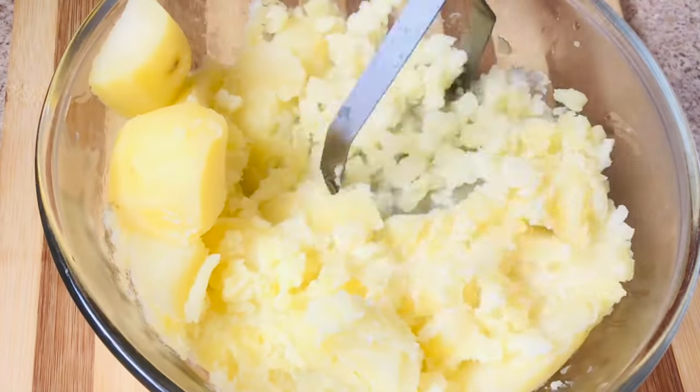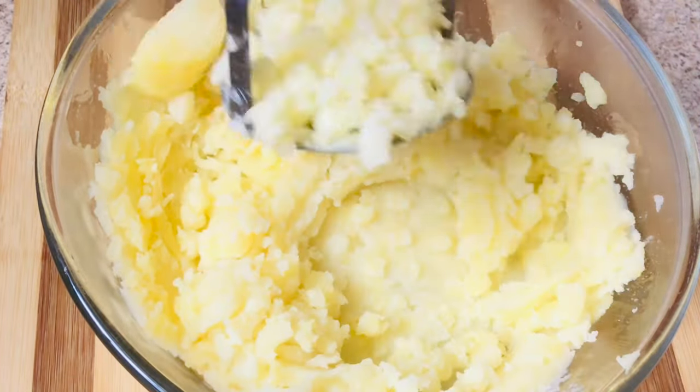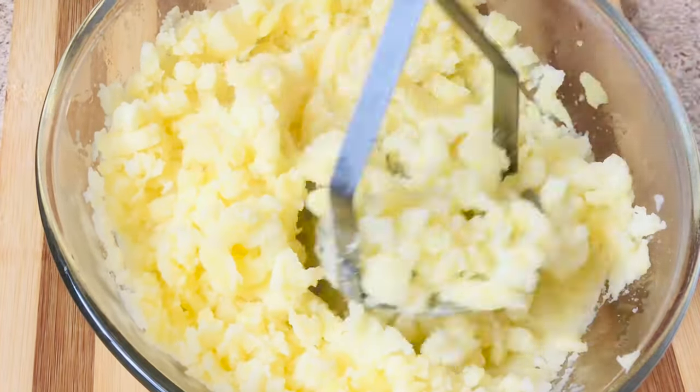If you're making this for a party, make sure you get some extra dough, because your guests are not going to stop at two or three — they're gonna want all of them. Trust me on this.